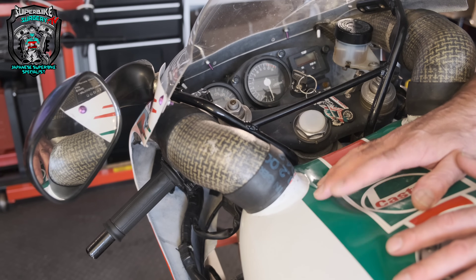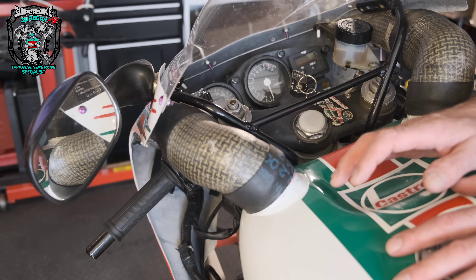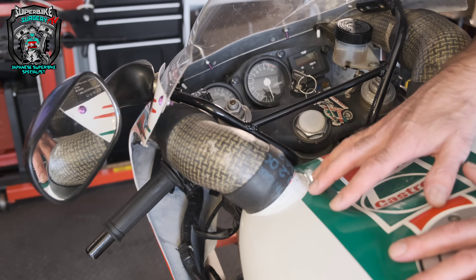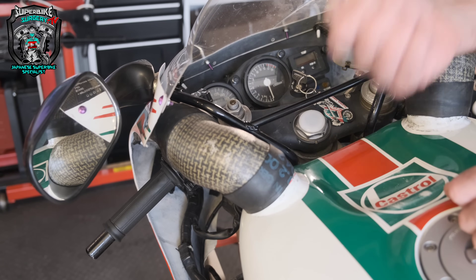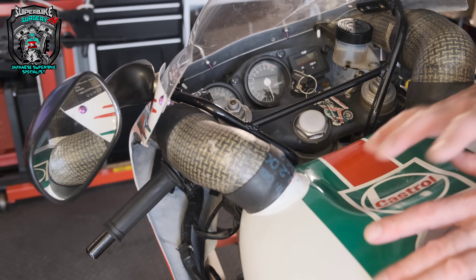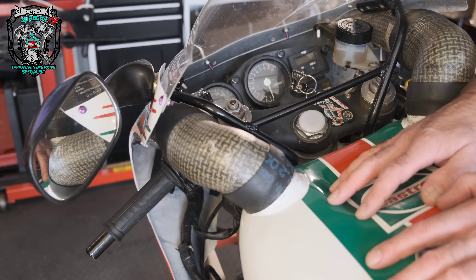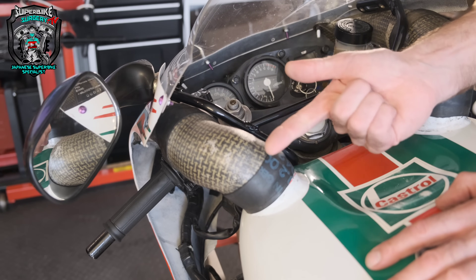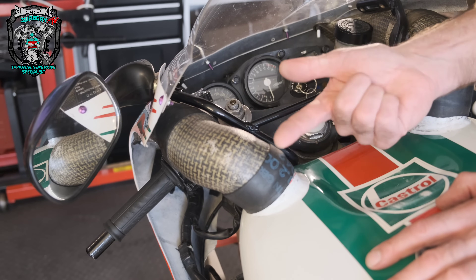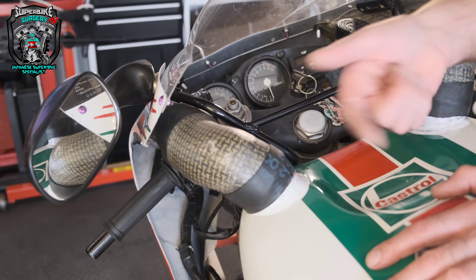I'm not going to worry about compression testing at this point because once it's actually started and you've got it warm, it starts perfectly, makes loads of power — all fine. So I'm not worried about the engine mechanically. That leaves ignition and fuel, and I'm going fuel.